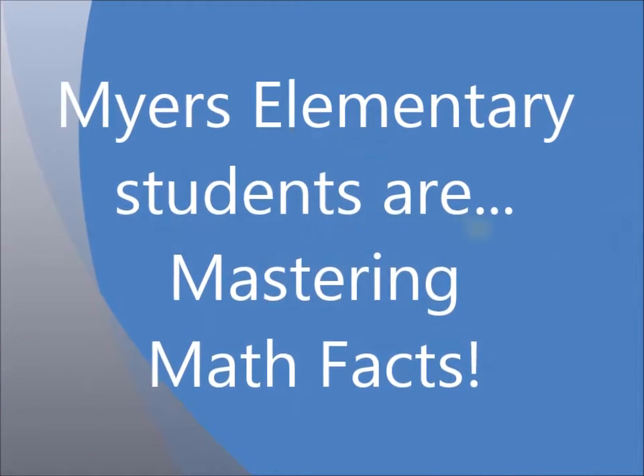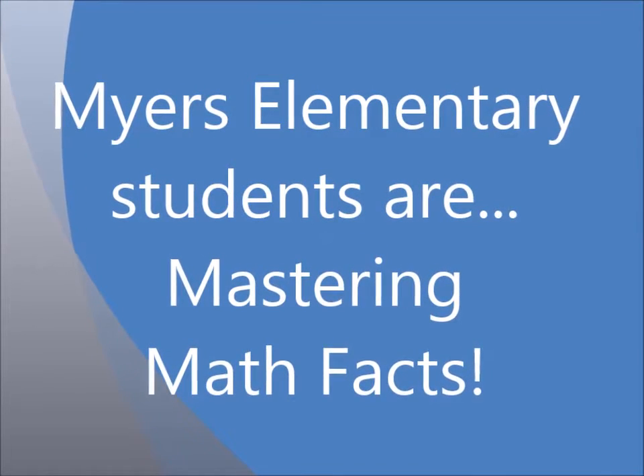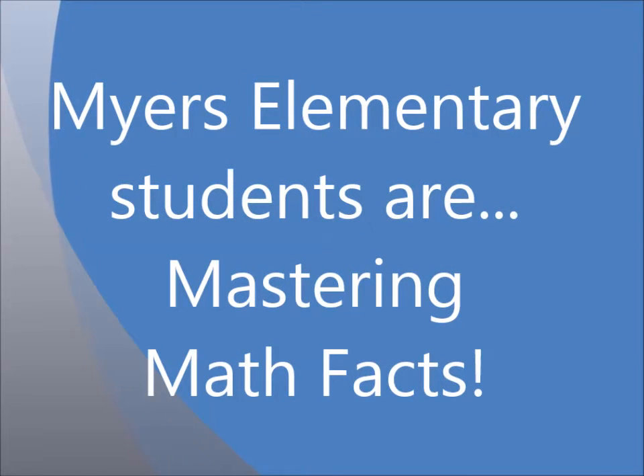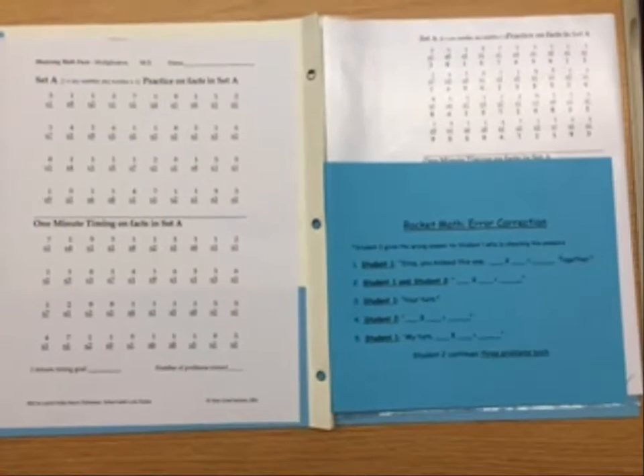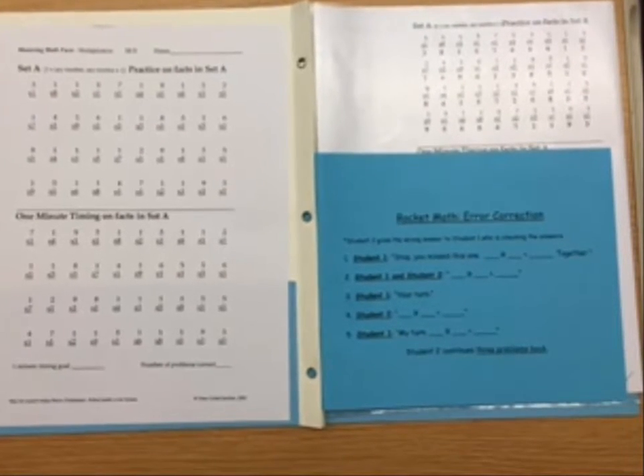Meyers Elementary students are mastering math facts! These are our math folders. We use them to help us master our math facts.